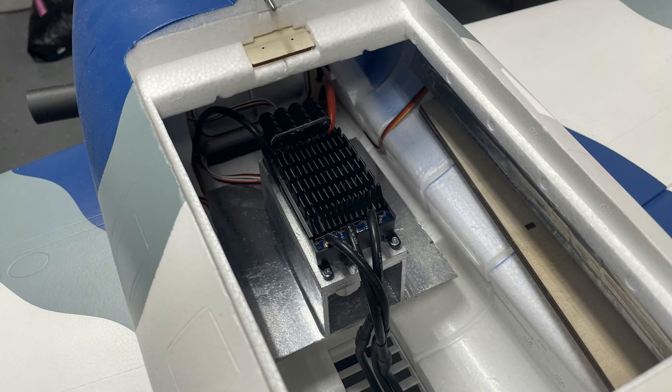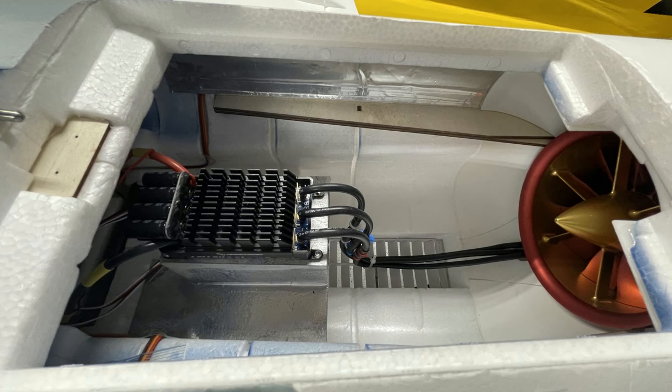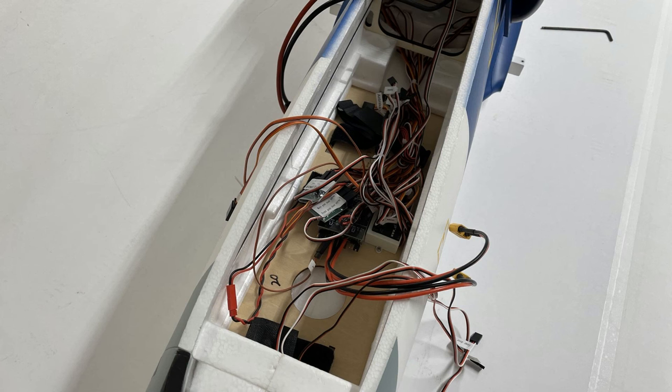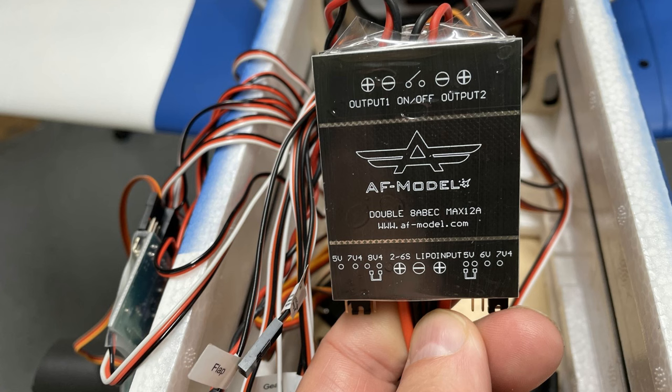If you've followed me across all my 350 videos, you know I've experimented, tested, and built my own planes. Getting the ESC up there works great — I've got nine flights on the plane already. Look right there: you can see the ESC and the airflow through the air intake. When I look inside, one of the things I wondered about was this right here — the voltage regulator.